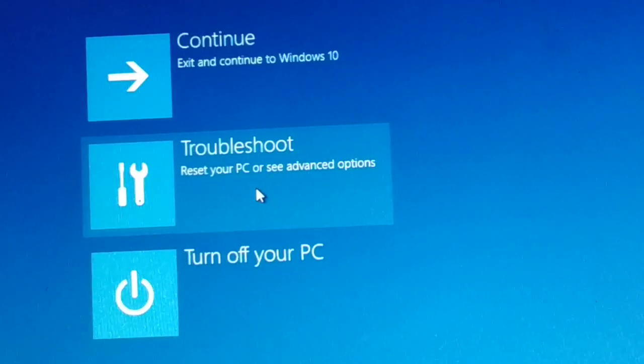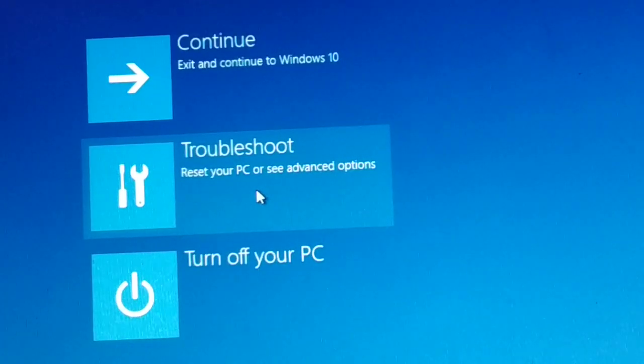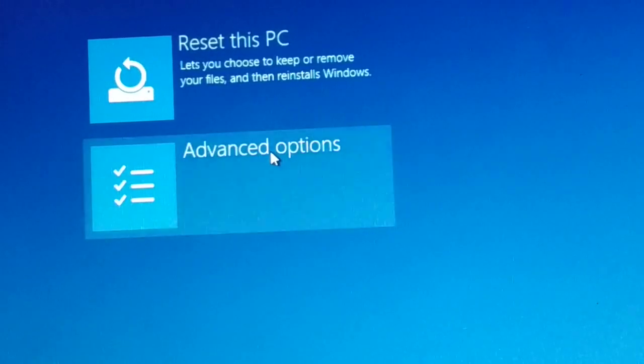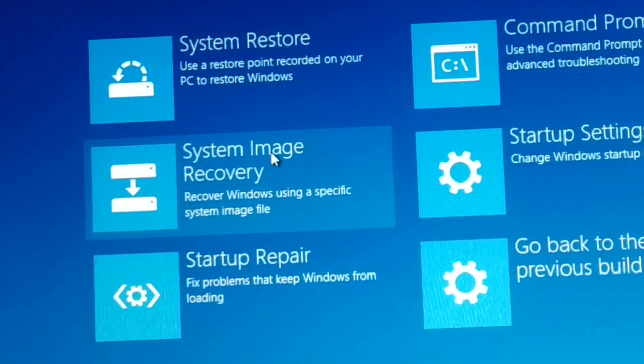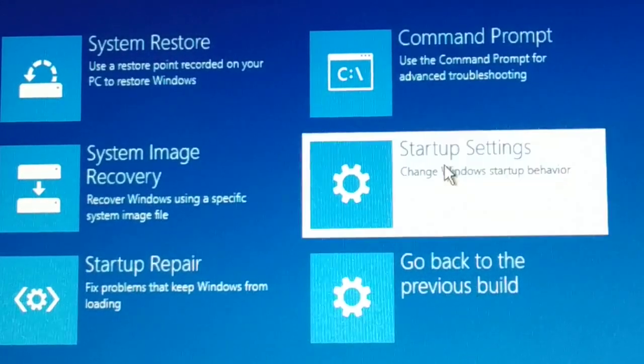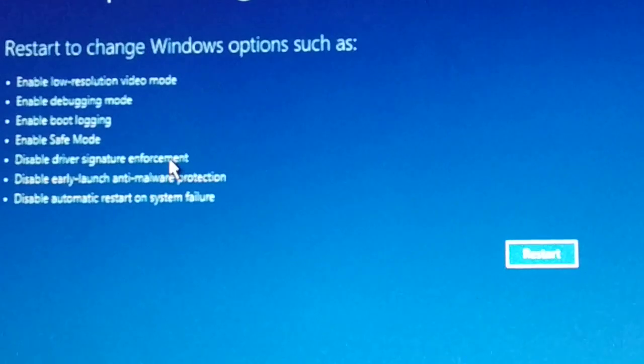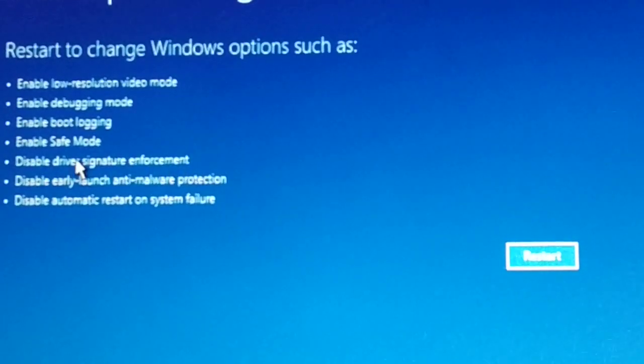Once you get the recovery screen, you can release the Shift key. Click on Troubleshoot, then Advanced Options. In Advanced Options, choose Startup Settings. In Startup Settings you will see the option for 'Disable Driver Signature Enforcement' — select that option.